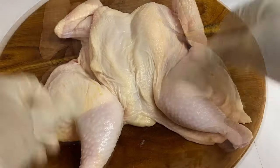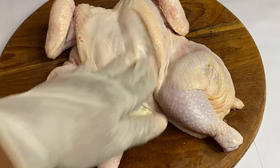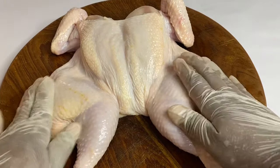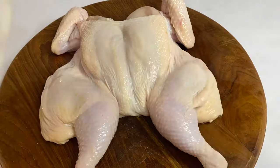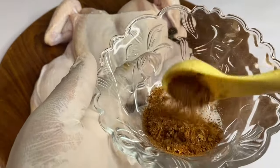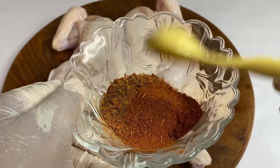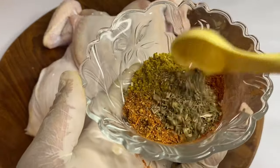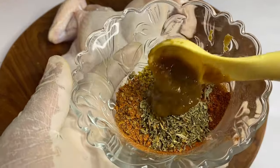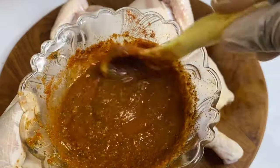Now I'm going to go ahead and wash this nicely, trimming any excess skin. Now that this spatchcock chicken is citrusy clean, I'm going to combine a flavorful blend of seasoning, starting with some salt, some Cajun seasoning, paprika, chicken seasoning, some lemon pepper, some garlic and herb. Also some of my green seasoning, which is going to turn this into a flavorful paste.